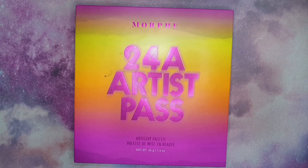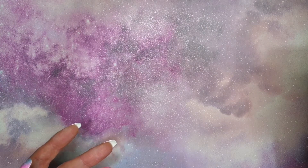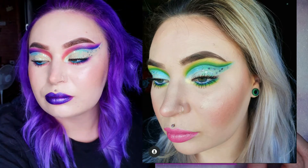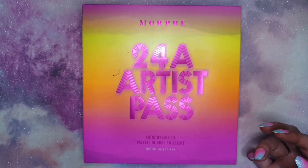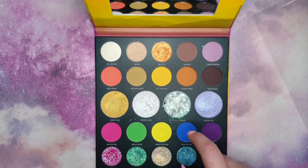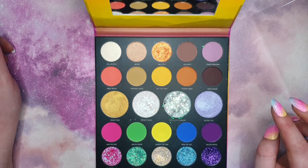Welcome back to another quick review. Today I'm doing a review on the 24A Artist Artistry palette by Morphe and Saweetie. I've done three looks with this palette now, one very recently. I was absolutely obsessed with getting it when I saw the inside — I literally only wanted it because of one shade, which is a bit stupid, but I did talk about this briefly in my eyeshadow palette collection video.